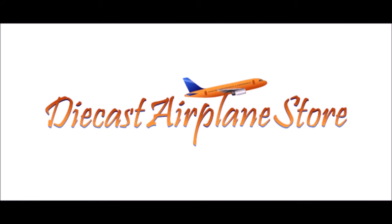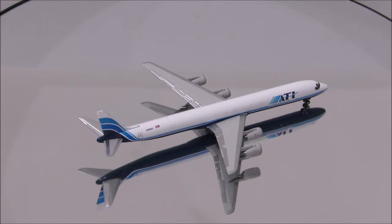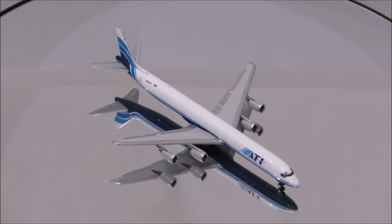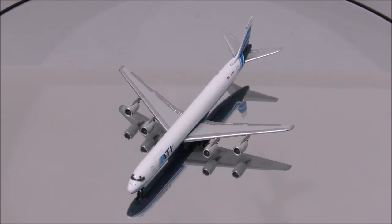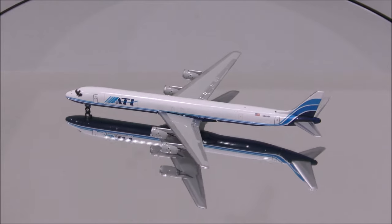This video is sponsored by DieCast Airplane Store. Hello YouTube, welcome back to another review video. Today I'd like to review Air Transport International's Douglas DC-8-71F by Gemini Jets.